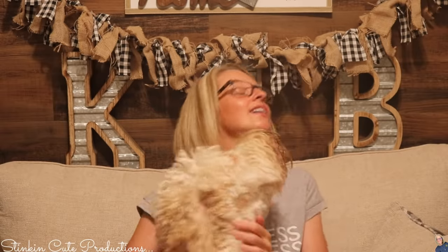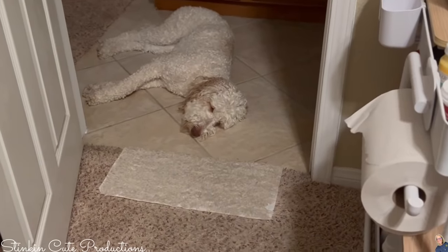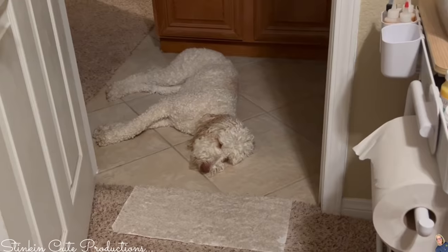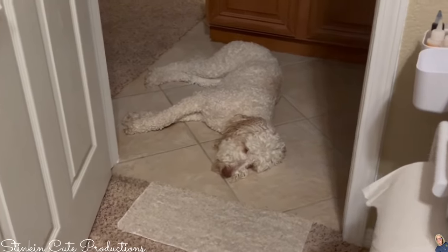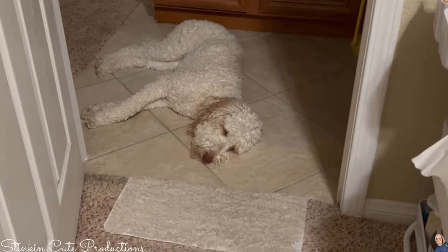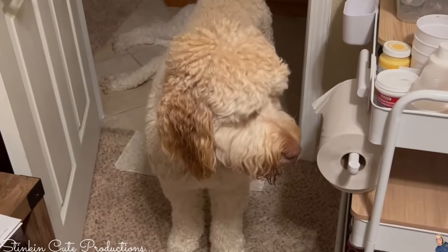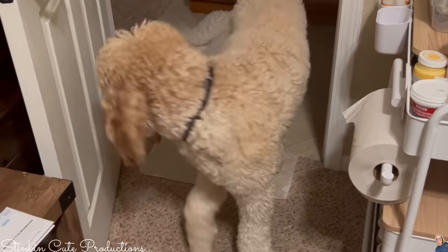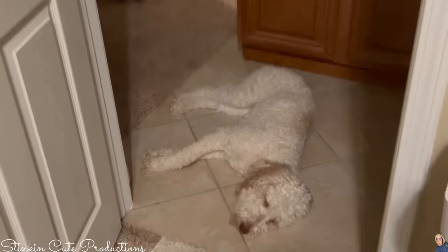Hi everybody, it's Ibiza. Winnie is laying on the cool tile because it's so hot. It's the weekend so Ibiza is visiting us. This is Winnie sitting outside — sleeping on the cool tile outside my craft room because it is a whopping 105 out here in California where I live. Absolutely miserable right now. The tile stays cool and it seems to be her favorite place. He is a whole 68 pounds and Winnie is only 43 — there is quite a size difference between these two.